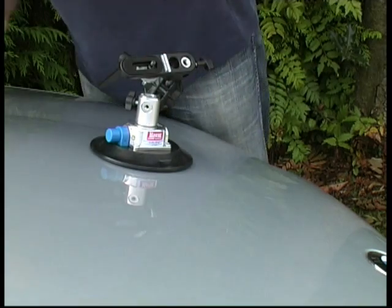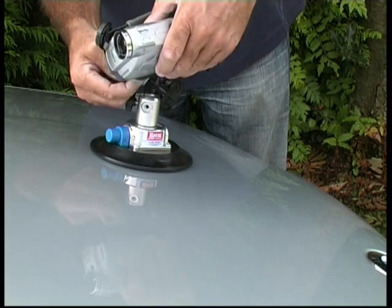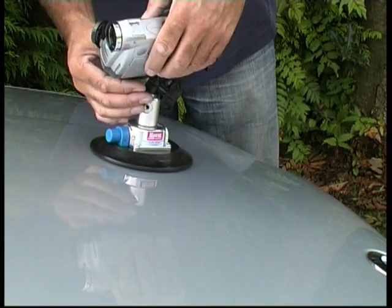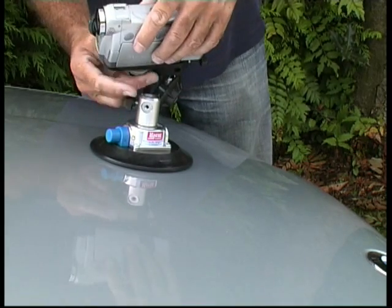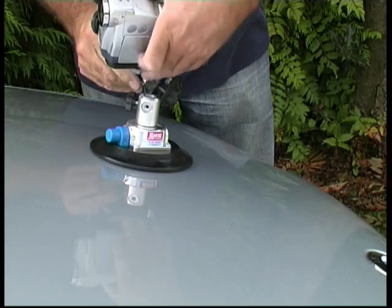Now get your camera and pop that onto the camera plate. The camera can be mounted either lengthways along the camera plate or sideways on — it doesn't really matter. Fasten that on there — that secures the camera to the camera plate.